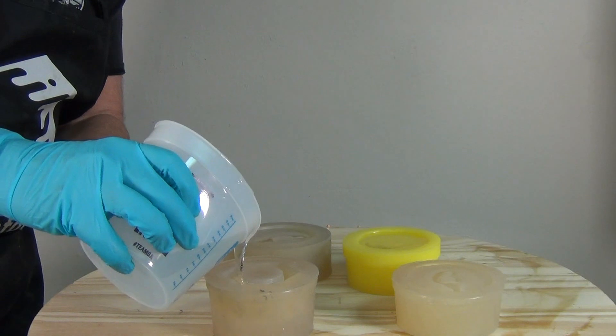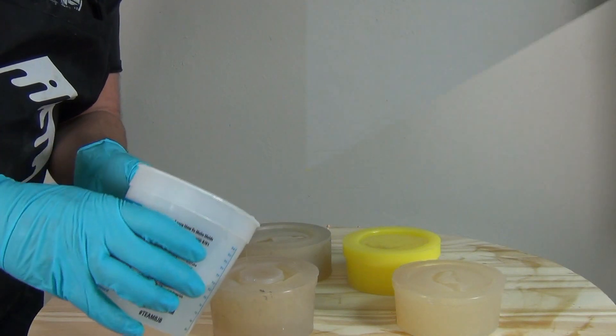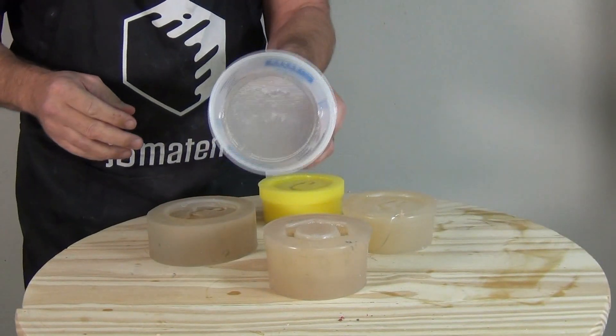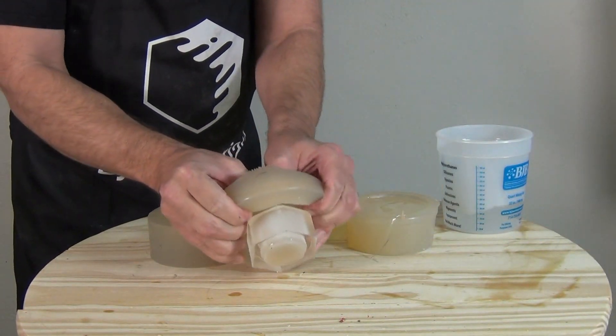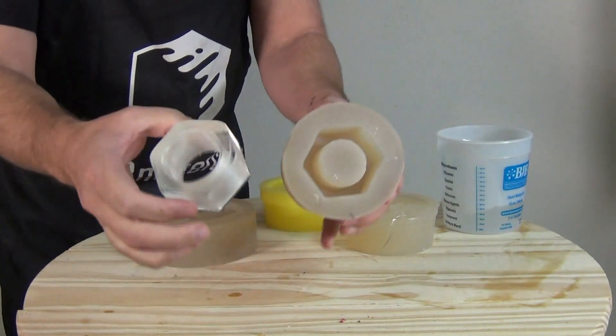This has a five-minute working time, so I have more than enough time to pour all my molds, get those filled up, and subject them to pressure. I'm not going to cover the pressure casting process in detail in this video, but for the record these were cast at just under 60 psi — which is ideal for getting nice bubble-free casts.